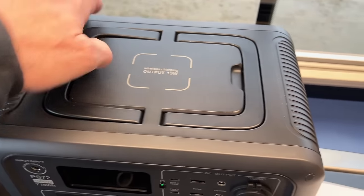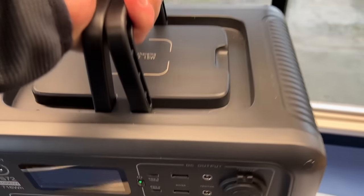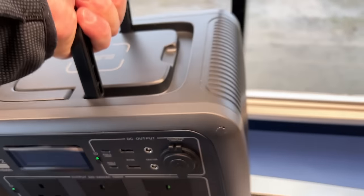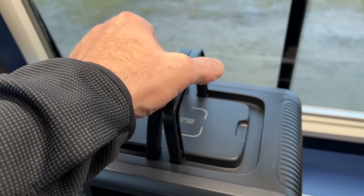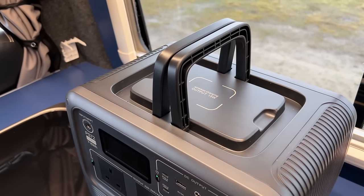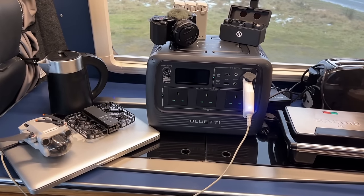Here's a closer look — those fold-down handles are completely flat on top and perfectly strong enough to carry it around. You can carry it with just one handle. Another handy feature: you can put a rope through the handle and fasten it up in a tree when camping, keeping it off the ground.